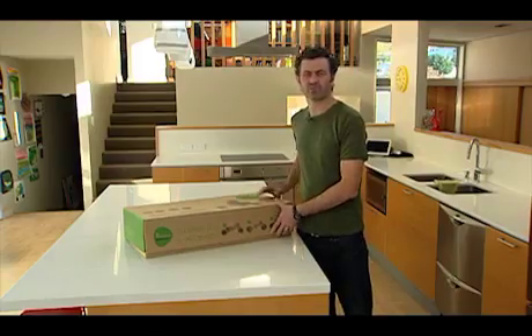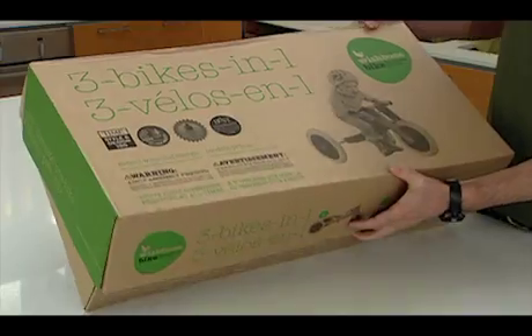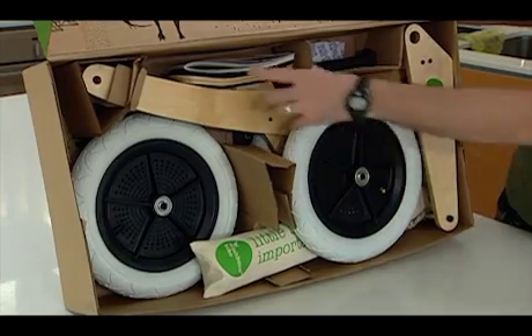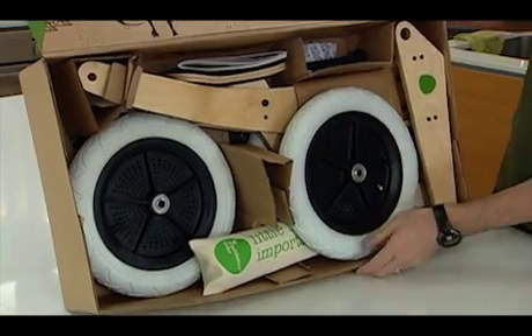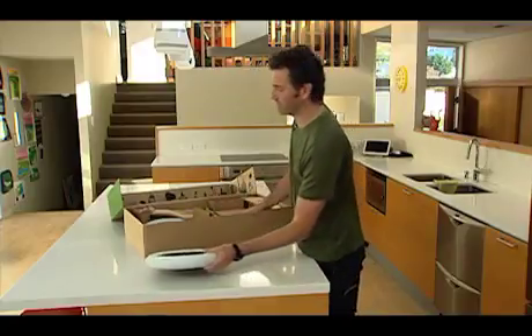Hi there guys. Today we want to run through the Wishbone bike and some of its assembly instructions. First thing we'll do is open up the box and let you see what's inside. That's typically how the product comes — you've got your three wheels and your frame all inside there, nicely packed. We're going to break it out and start assembling it for you.